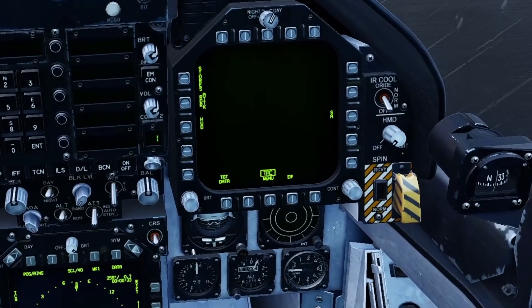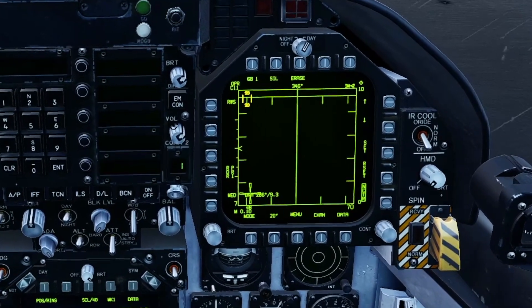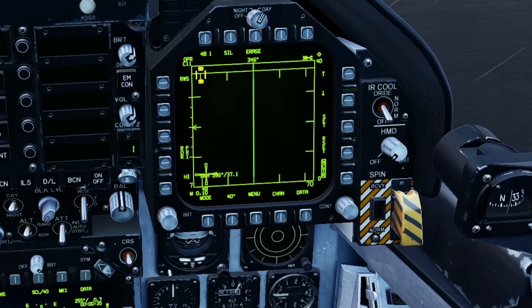Stepping out of air to air mode now. Just going to do a quick check with the AIM-9s. Settings look correct. And then switching to the AIM-120s. Preset check complete.